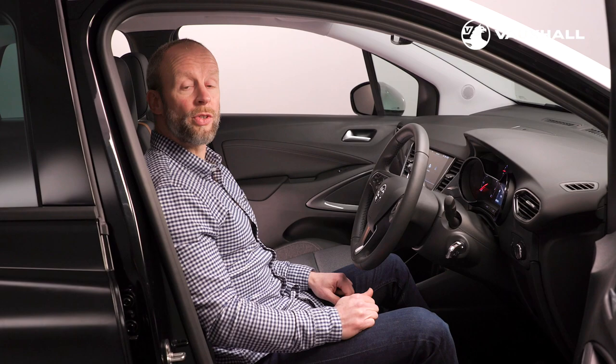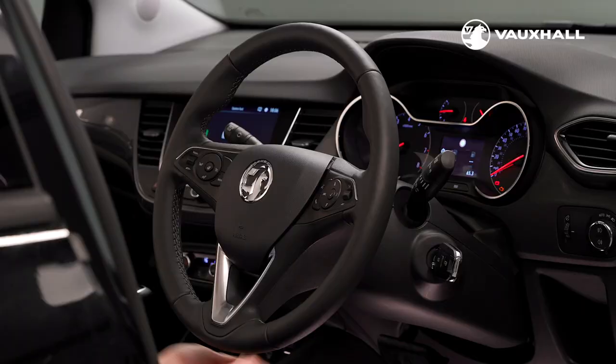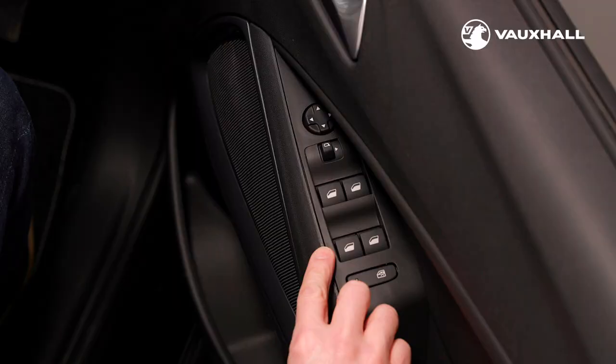The Crossland steering wheel can be adjusted both in and out and up and down. Simply reach under the steering column and pull the lever down, adjust the steering wheel to your preferred position, and then push the lever back up again to secure it. For safety reasons you should only do this while parked.